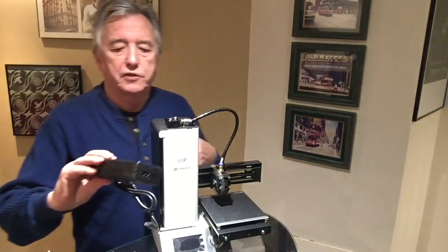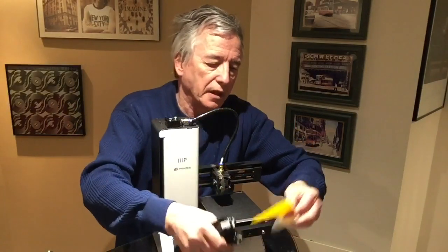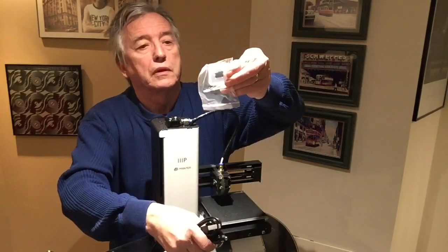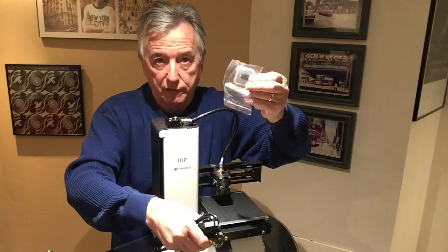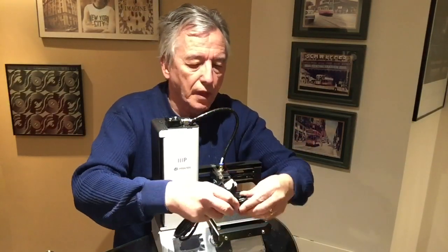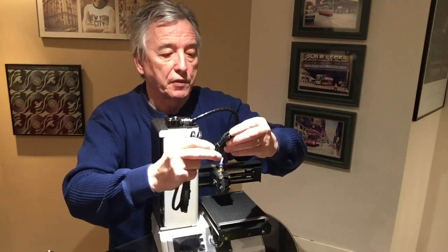A ubiquitous transformer which everybody needs. There are a couple of things here: a scraper for the table, a little chip to get started with some models they've provided so that you can start printing immediately. Not really sure what this part is for but we'll find out.